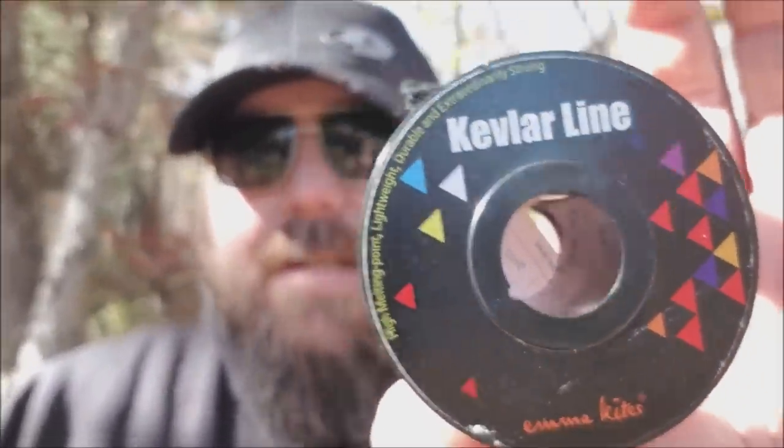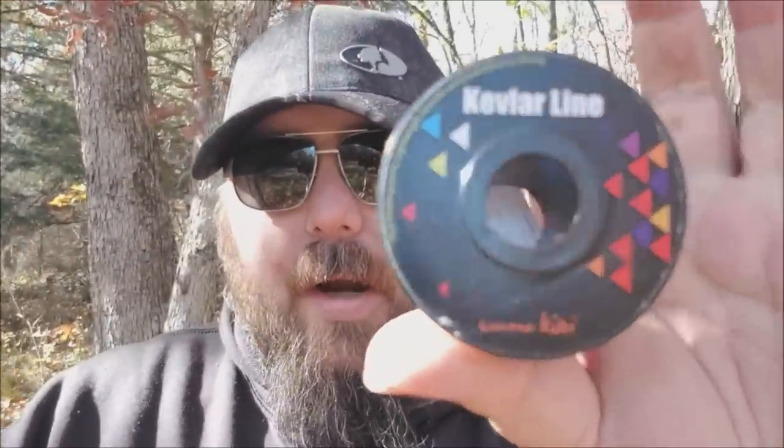This is Kevlar line. Instead of carrying a hundred feet of paracord, I can carry a hundred feet of this. I didn't really need the cordage for anything important, so I thought it was a good opportunity to try this stuff. I want to do a little strength test and see how it all holds up.